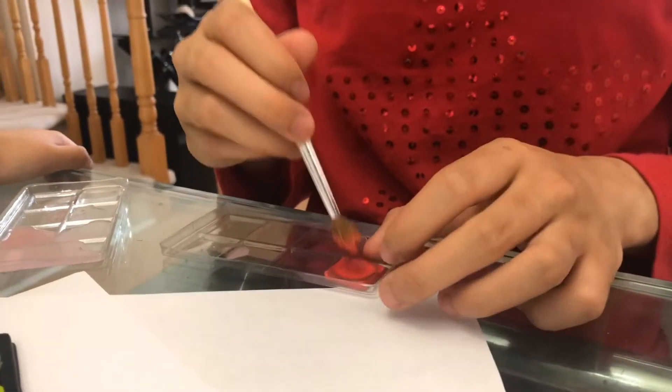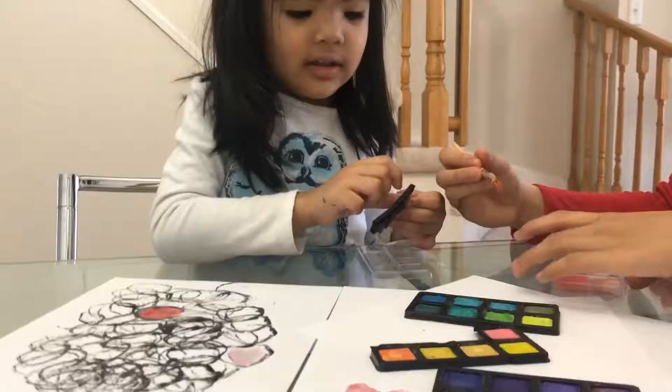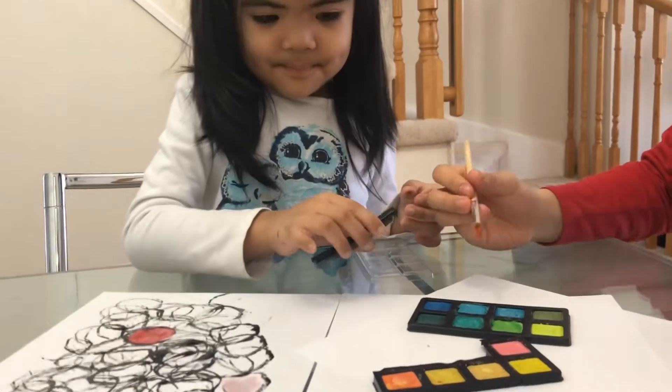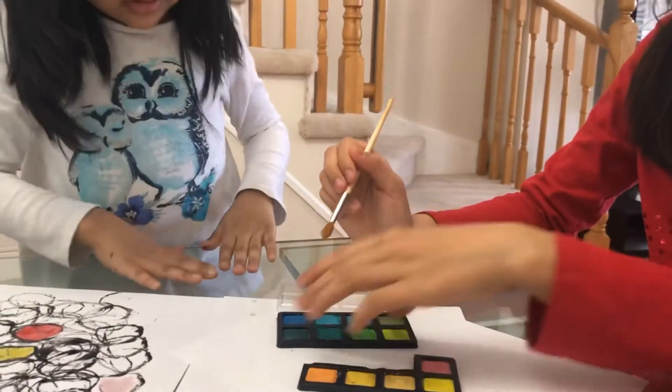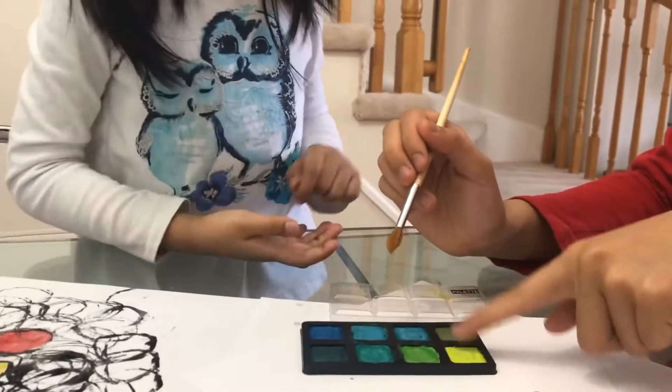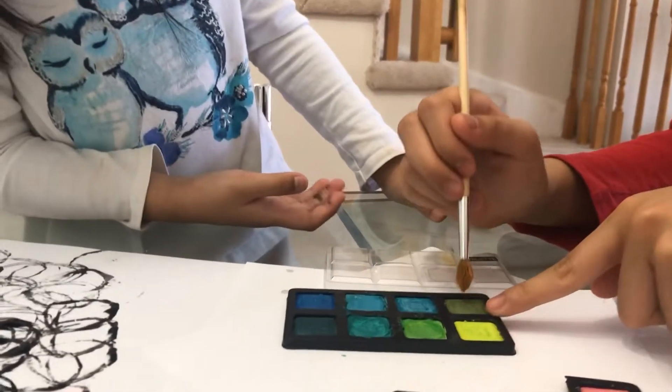Where do you want to put the red, Bella? Yeah. White. Now what color on this? Not this — what color here? Here. This one? Yes, this one.